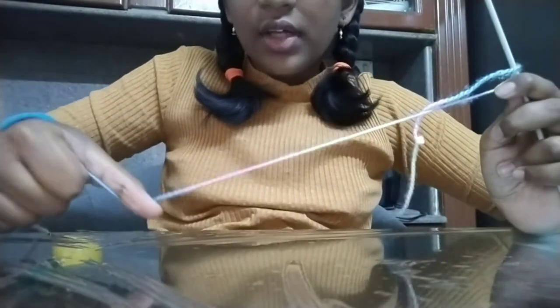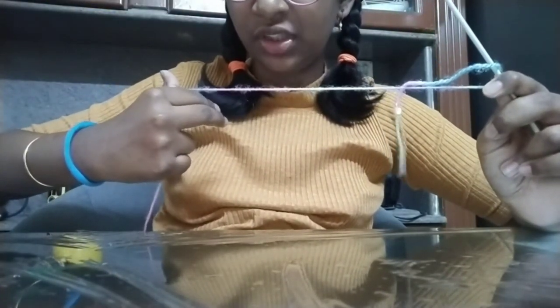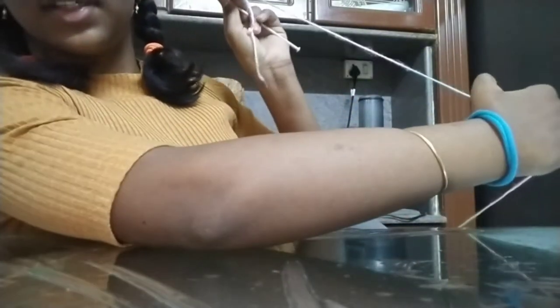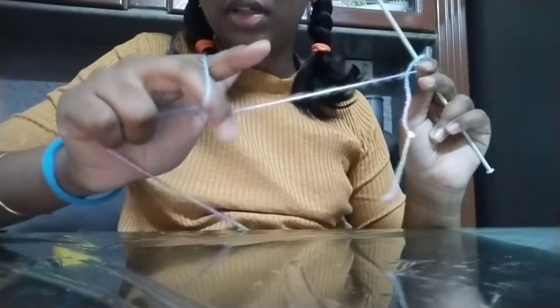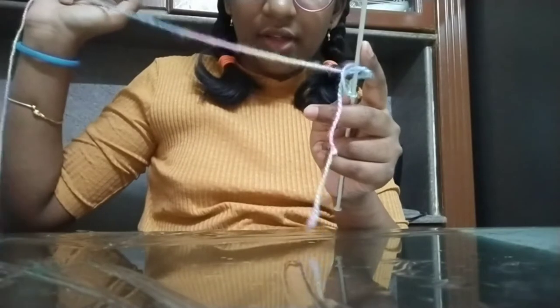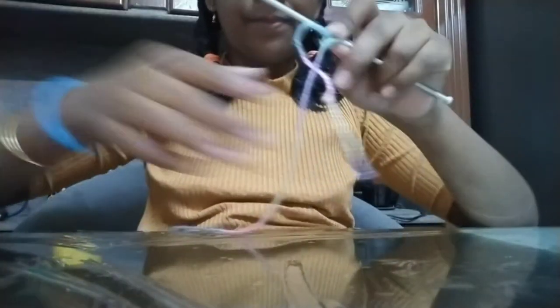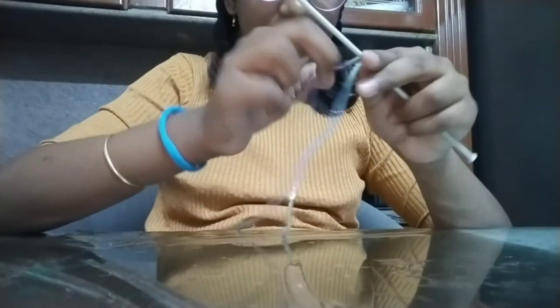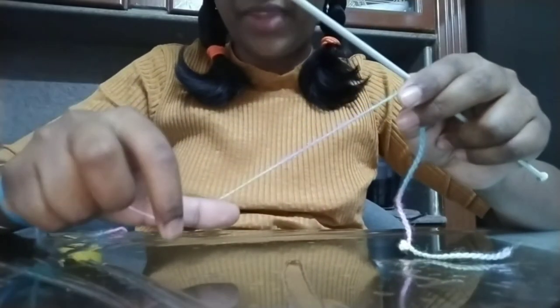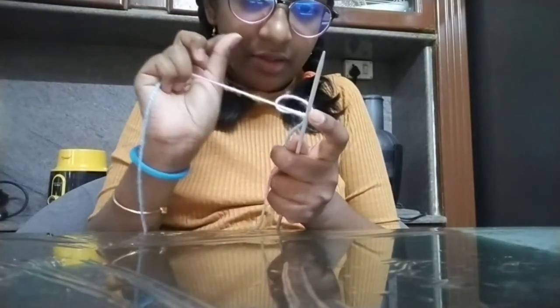Okay, like this — keeping the thumb down now. These two fingers come into action again. You make a thumbs up with the thumb down. See, I'll show you again — it was like this. Take these two fingers and make a triangle. Keep them facing up and you get this loop shape. You know the way they make flower garlands and tie knots — it's like that.